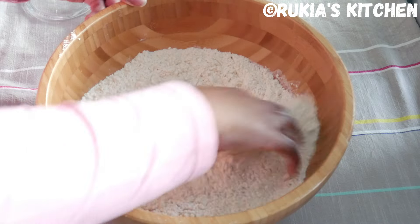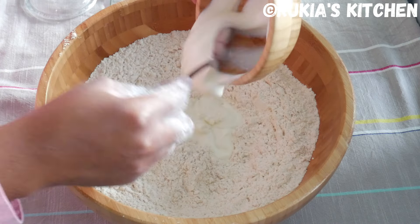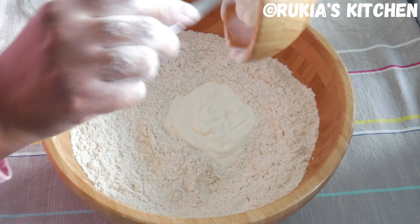Then afterwards you're going to add 7 grams of yeast into 1 cup of yoghurt and mix everything well and nice.